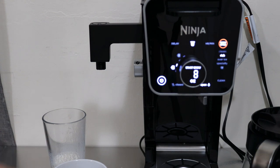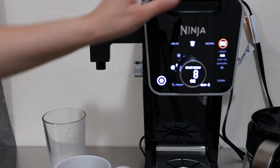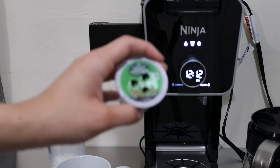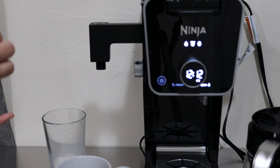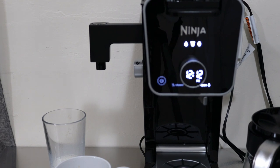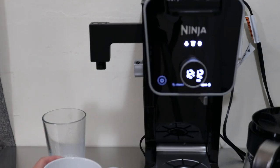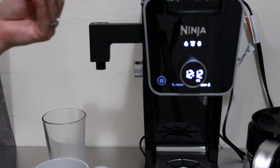Even with the milk added, it made it very strong. If you like strong coffee, this is for you - at least for my taste that is very strong. This is my favorite K-cup by the way - the Colombian Select Medium Roast coffee. But I made it very, very strong, and the Rich setting even with the milk was very strong for me.